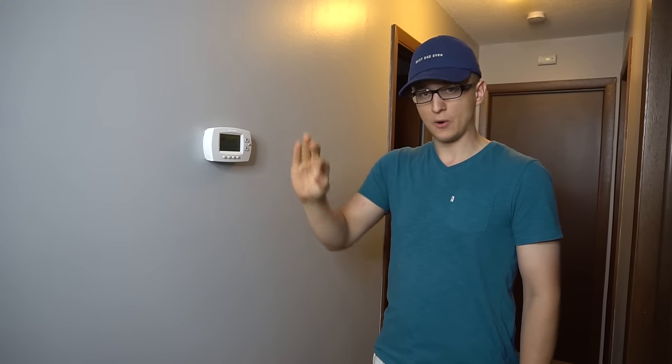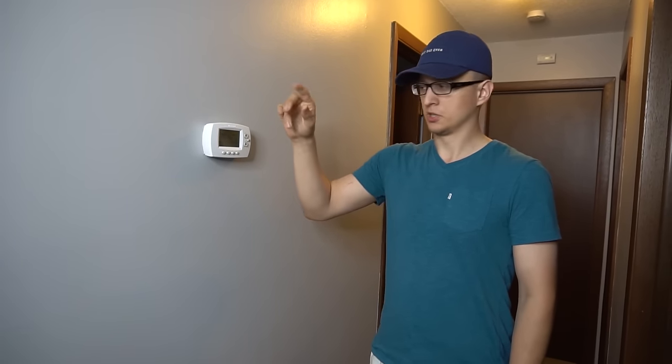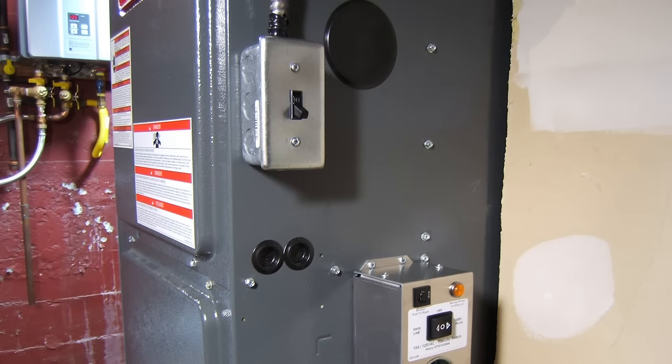So the first thing you want to do is go down to your furnace and turn off the furnace power switch. It almost looks like a light switch. Shut that off so it's not sending any 24 volts up here.